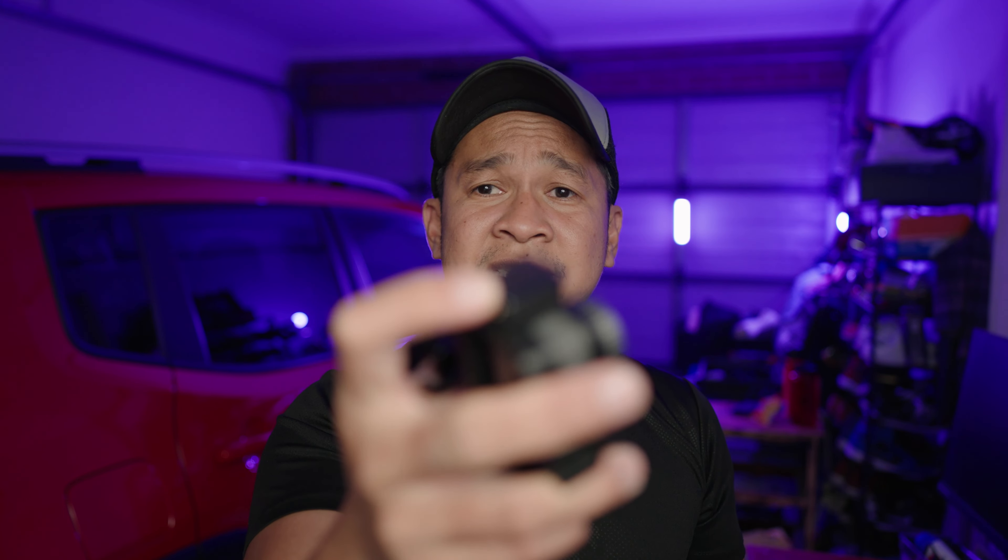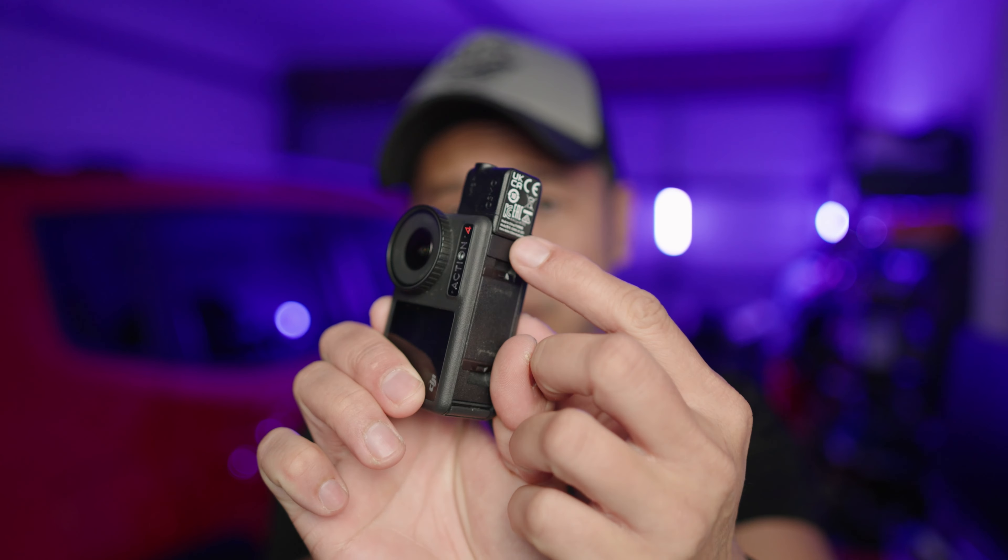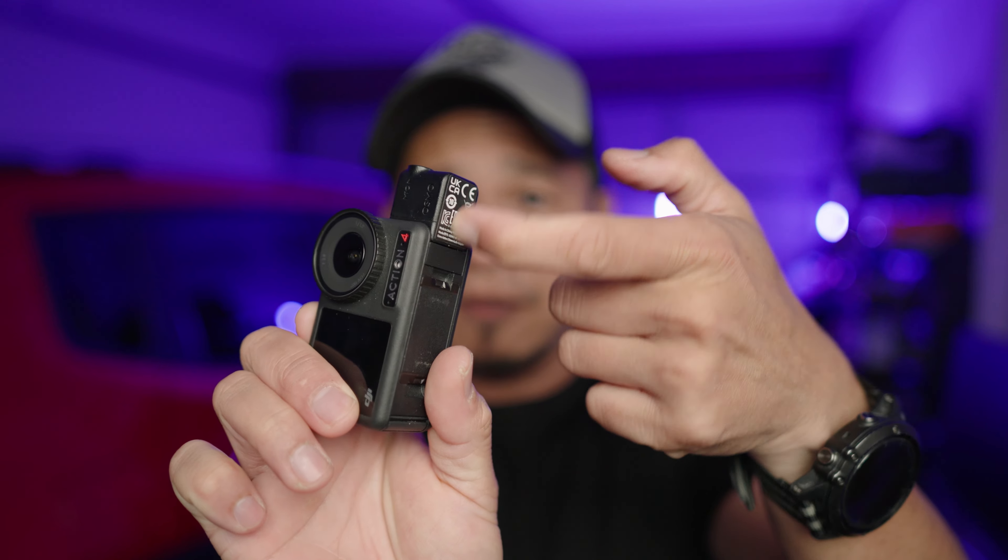Anyway, that's it for now. Hope you enjoy what I'm sharing. It's not really a comprehensive review, but it's how I use it in real life. Take care.